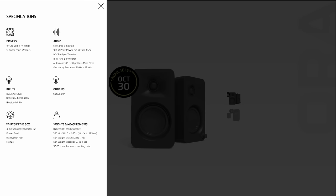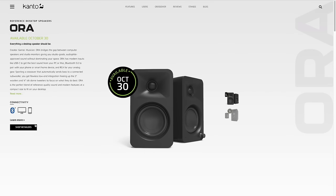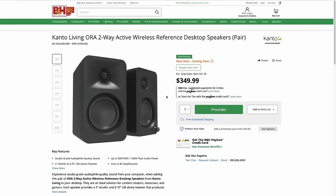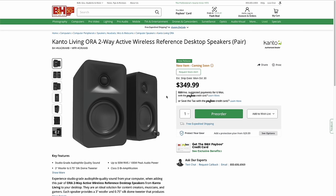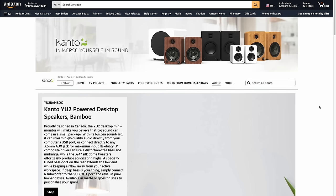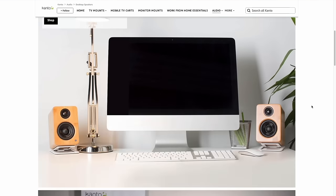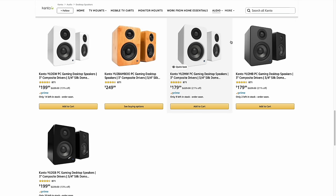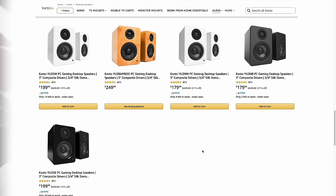Kanto doesn't have a direct sales page — you have to buy these through a retailer. There's a variety of retailers in both the US and Canada, where they're based. As of making this video, not all listings are live yet, but a couple already are, like B&H. Kanto also has a presence on Amazon, so I'd expect to see these there in the future as well, and I'll add that link to the description once it's up. Now let's do an unboxing and have a look.